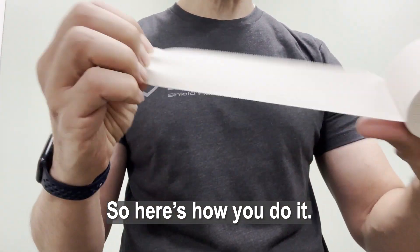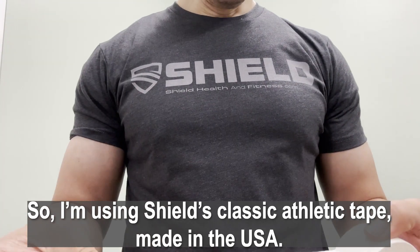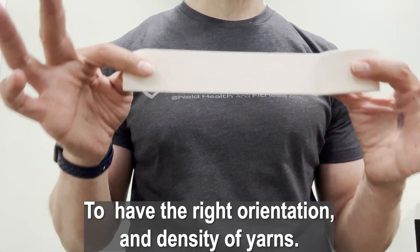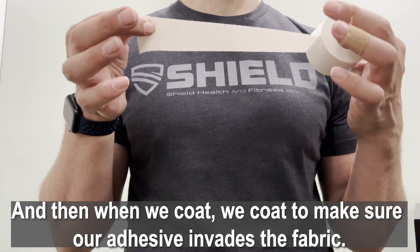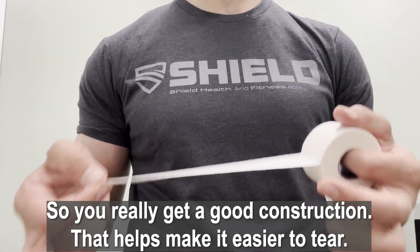I'm using Shield Classic Athletic Tape, made in the USA. We spend a lot of time evaluating and engineering our fabric to have the right orientation and density of yarns, and when we coat, we coat to make sure our adhesive invades the fabric so you really get a good construction that helps make it easier to tear.